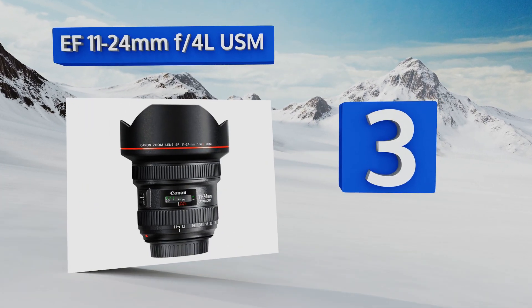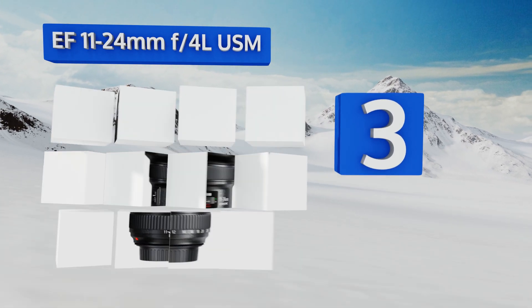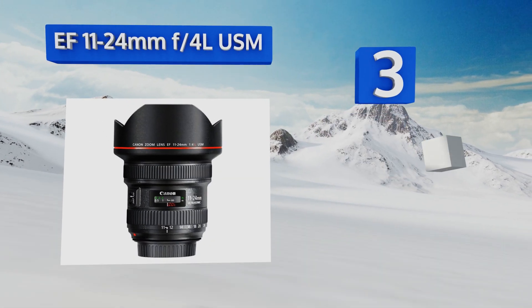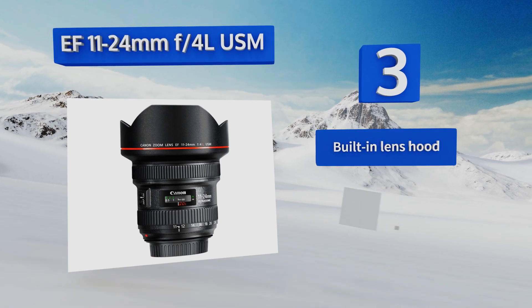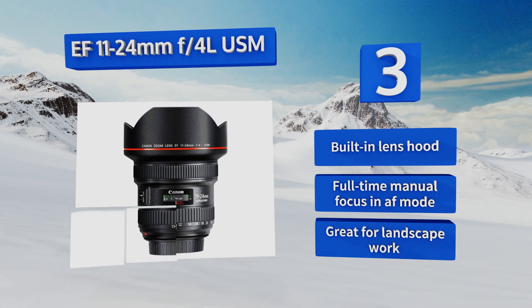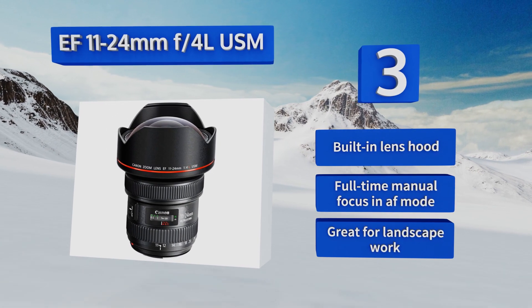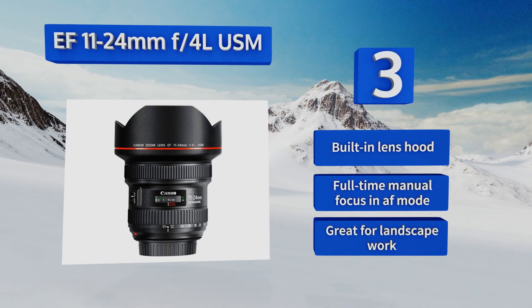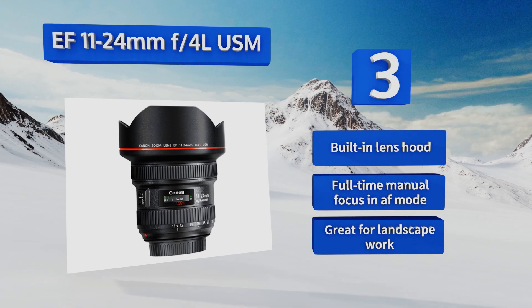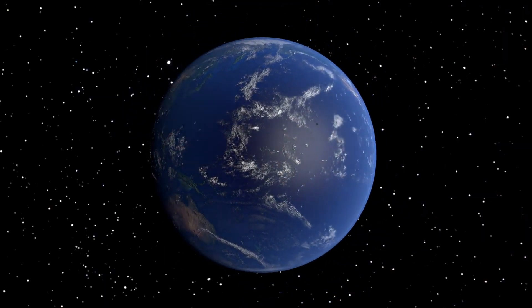Nearing the top of our list at number three, wide-angle shooters will love the EF 11-24mm f4 L USM. The wider end edges out the comparable Nikon model by a full three millimeters. That little bit of extra width goes a long way when shooting in tight quarters or trying to make real estate photos really pop. It comes with a built-in lens hood, full-time manual focus in AF mode, and is great for landscape work.